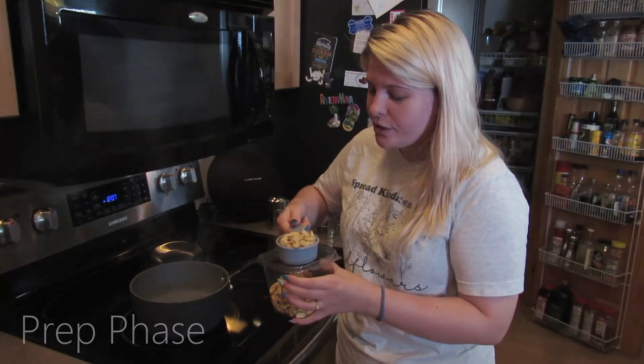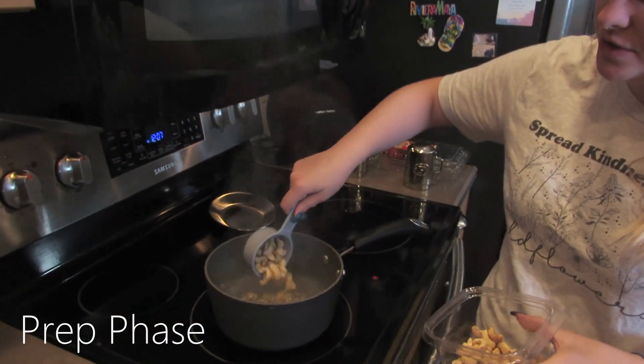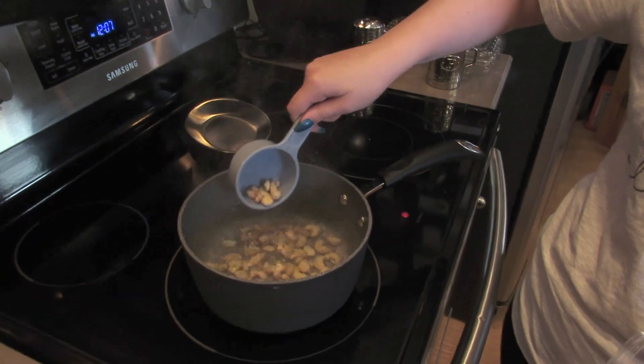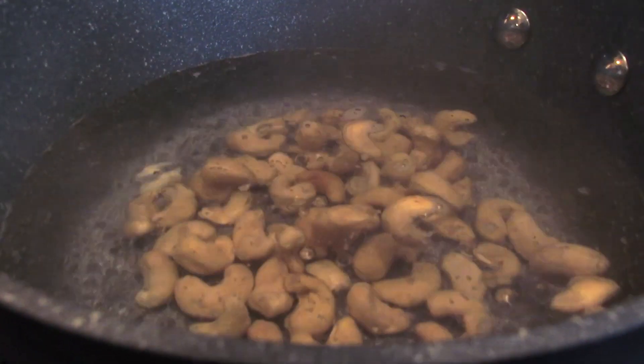I have some water boiling over here and I'm going to put a half cup of cashews in there — probably a little bit extra because there's a little air in there — and then I'll get started on the filling.